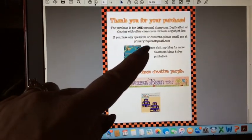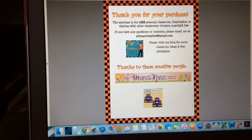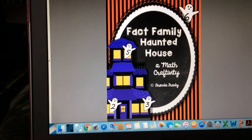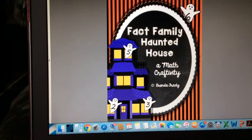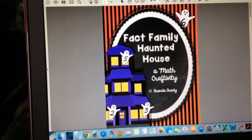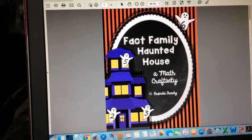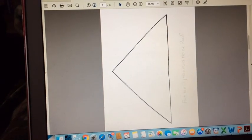It came from primaryinspired at gmail.com — the lady who did it is Brenda Frady. I'll try to link the Pinterest link I got it from because this is not on a TPT site — it's from a Dropbox, it's a freebie. All you have to do is pick the colors you want and copy it onto construction paper. Since we don't have a lot of time in our intervention group, I might need to cut the pieces out for them.